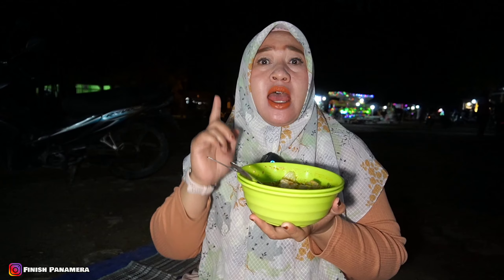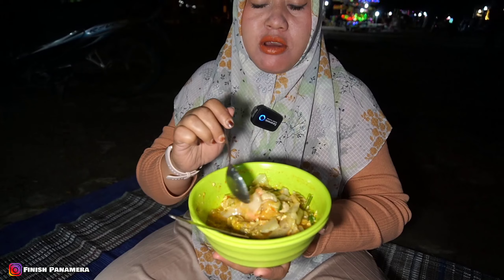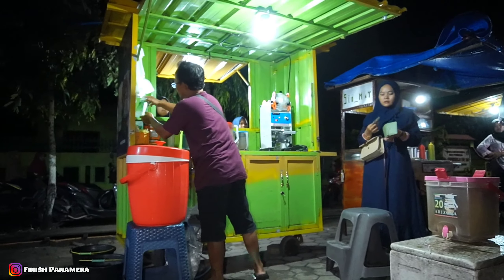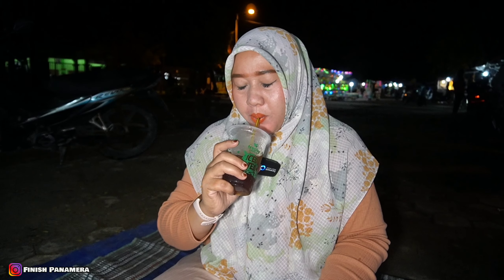Hmm, aku makan pelan-pelan ya. Di tengah-tengah makan seblak sejiwa ini aku minum teh segar. Teh ini manis banget dengan gula asli. Bismillahirrahmanirrahim. Mantap.